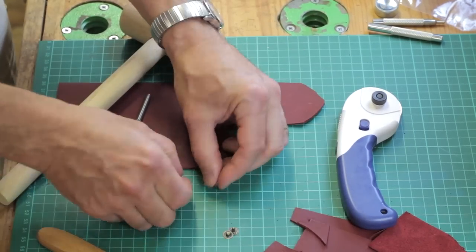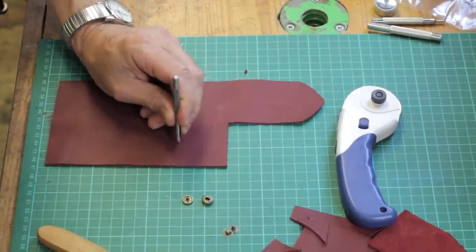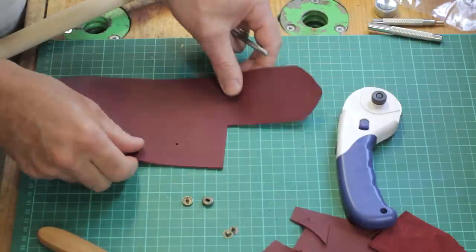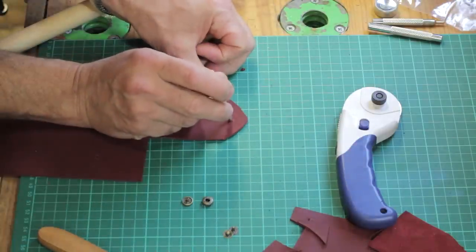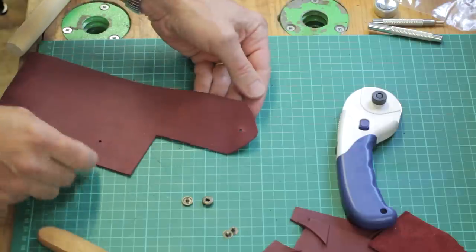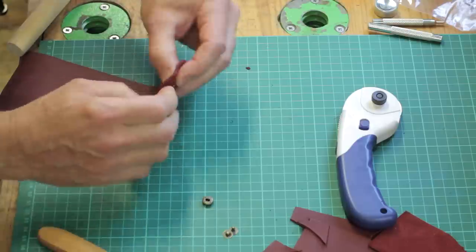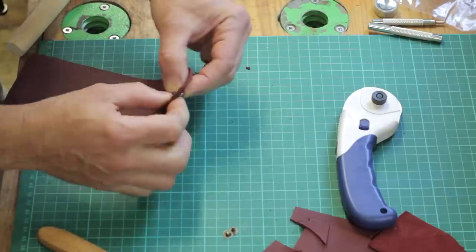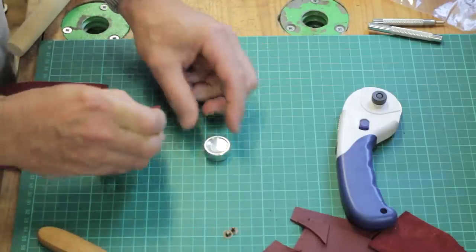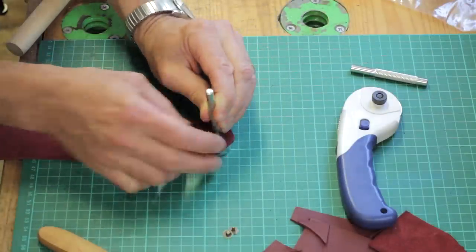First thing I'm going to do is install a little pop rivet press stud. There are two bits for the popper and two bits for the bit that it pops into. I make a little hole using a hole-making tool - I mark a little spot and tap it, and that makes a nice clean hole. Same idea on the flap - another nice clean hole. The next step is to put the little rivet components together: there's the push button and then the bottom part of that, and you have a little countersunk die you pop it into.